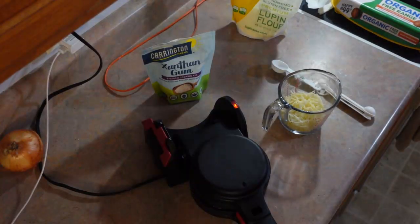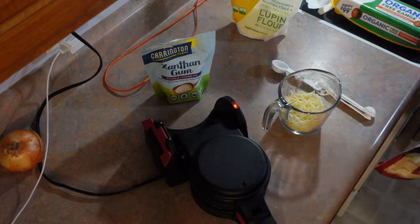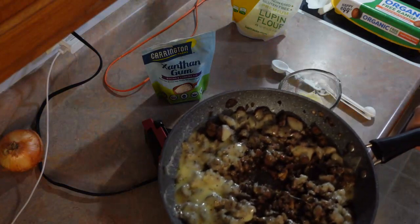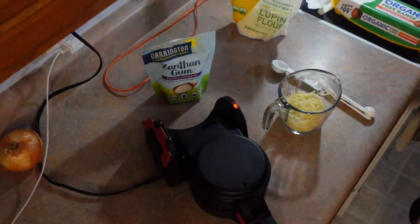Hello. Today it's evening and I'm going to make a chaffle. I'm going to make a mushroom and Swiss, and this is just ground beef, mushroom, Swiss, and salt and pepper seasoning.